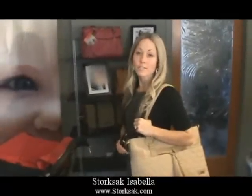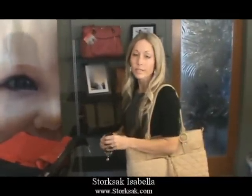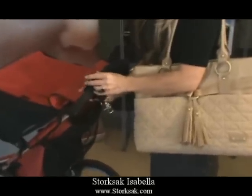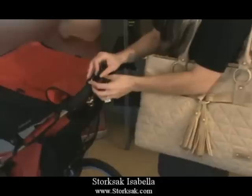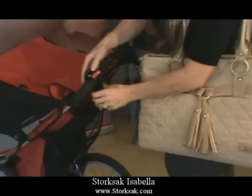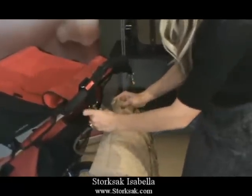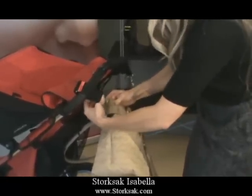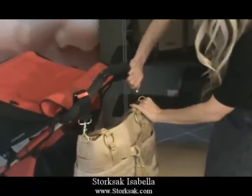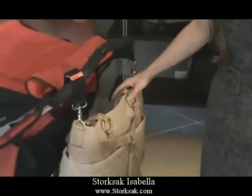Now you've seen a couple of ways to wear the Isabella bag on your shoulder and across your body. Let me show you a way to go completely hands-free. We know when you're a mom, you're juggling many things, so the ability to not have to carry a bag is always helpful. Simply take the adjustable velcro strap on the Storksack stroller clip and securely fasten it through the metal ring. On each side of the Isabella, you'll notice there's a brass ring — clip the stroller clip to each side of the bag. There you go, secure and hands-free.